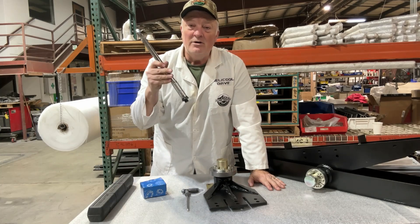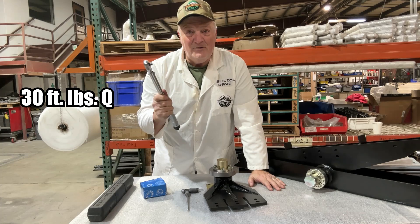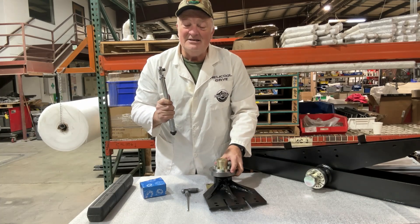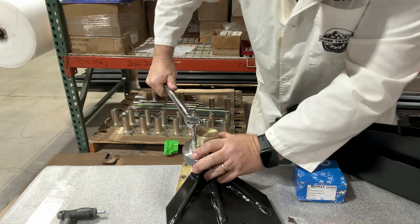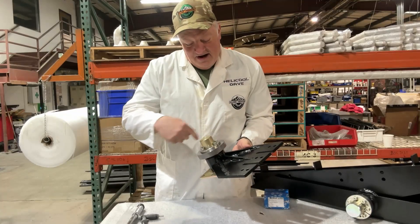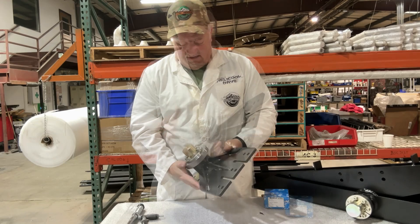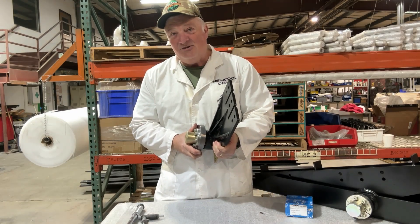Now it is time for the torque wrench, which is going to be set for 30 foot-pounds. Go around in a star pattern to tighten these up. With the torque wrench, go around in a star pattern at least twice — I would do it at least three times. This assembly is capable of holding 16,000 pounds of axial thrust.